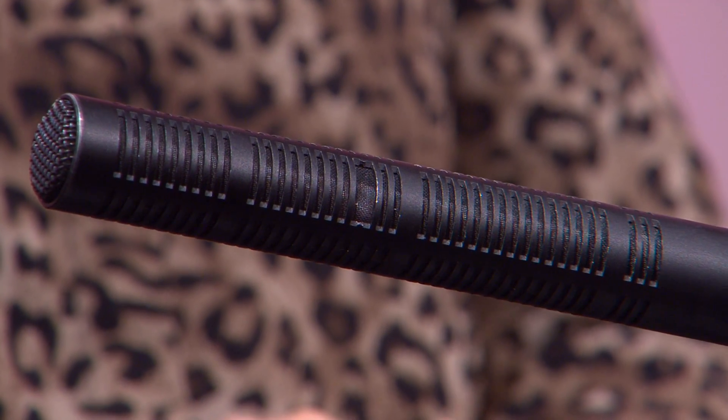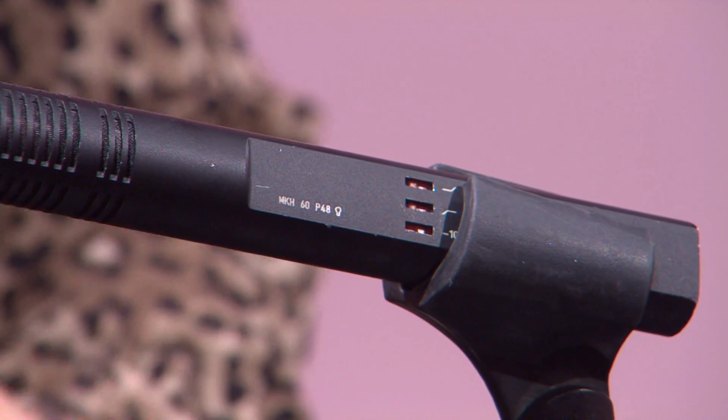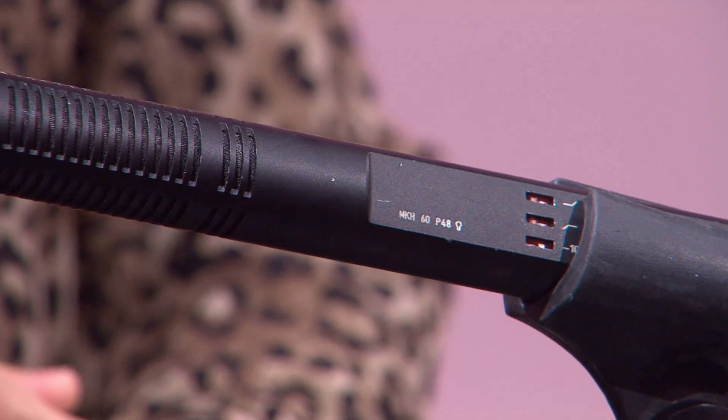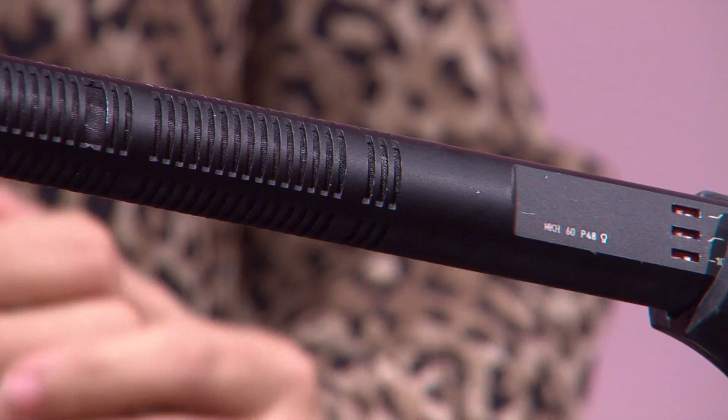Et c'est quoi les caractéristiques techniques de cet appareil ? Le microphone MKH-60 — parce qu'il y a plusieurs modèles que vous allez utiliser — le 60 spécifiquement, c'est un microphone électrostatique. C'est-à-dire qu'il a toujours besoin d'une alimentation qu'on appelle alimentation fantôme, qui est de 48 volts. Donc c'est un micro à condensateur.